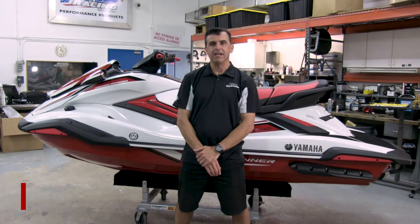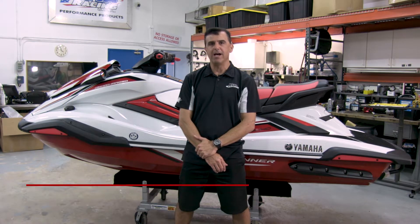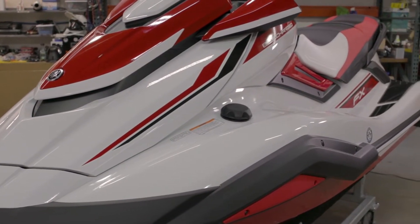Hi, I'm Dave Vamdis from Riva Racing. I'm going to give you a quick walkthrough of the all-new 2019 Yamaha FX. We just received this unit and we're very excited about it. We're about to start the performance development on the craft, so here's the walkthrough.